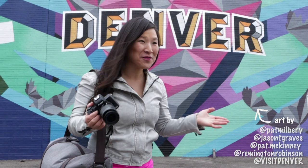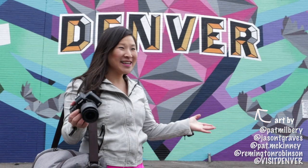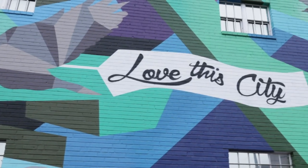Now this is one of my favorites. I love the colors. "Love This City" is a series of murals you'll find all over the city.